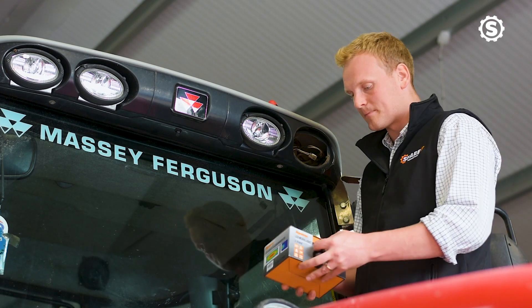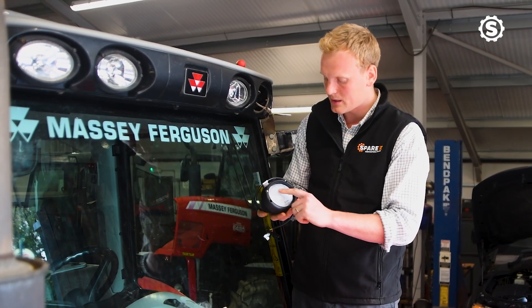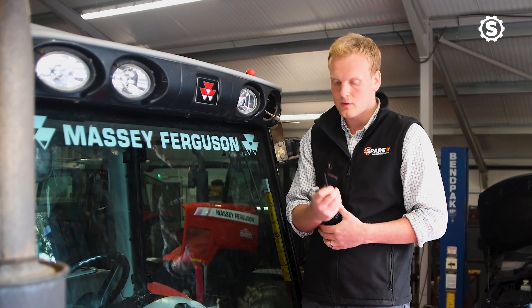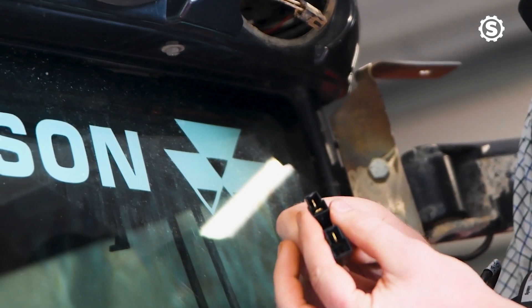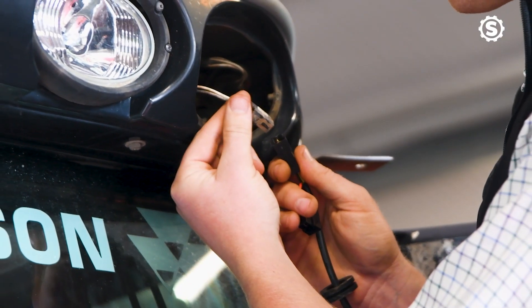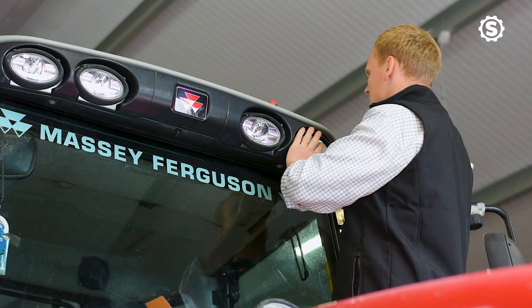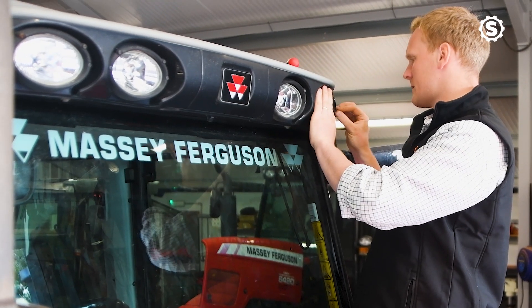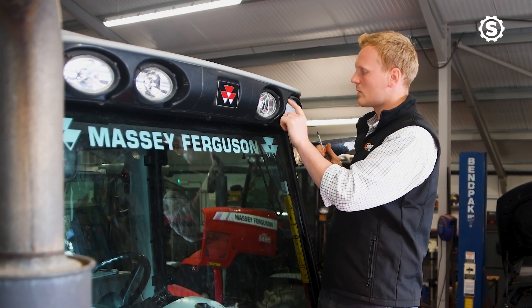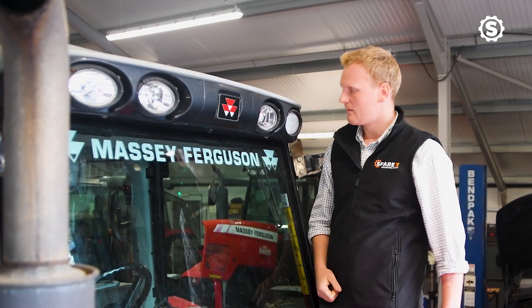Now we're going to fit the new LED work lights. Inside the box we've got the lights themselves. Much like the LED headlights, it's marked 'top' to help you with mounting the light in the right place. The light comes with two plugs — one with two spade connectors and one with one — so choose the correct plug for the tractor. Connect the plug, feed the wiring into the cab roof, and then simply fit the light using the screws provided or the original screws. An allen key can be used to adjust the light within the housing if needed. That's the light now changed and ready to be used.